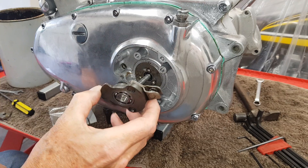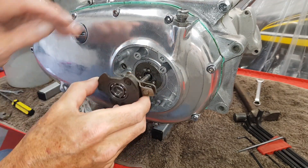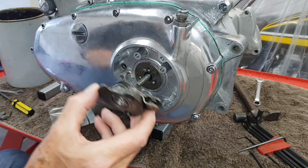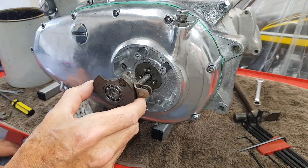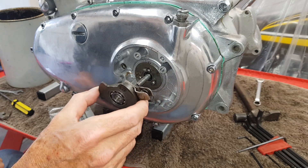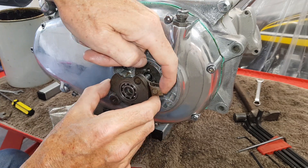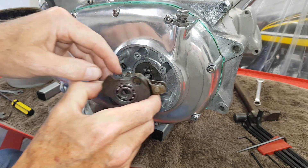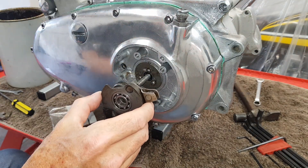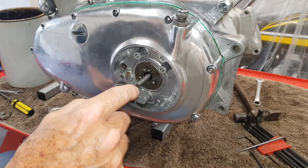Now we have the actual ramp itself, which goes over the top. Normally you'd fit the clutch cable first and put it in this cleat here, but we haven't got the clutch cable, so I need to fit this before it. The problem is that when we come to fit the clutch cable it can be very difficult to get it into this cleat, so we might have to take this back off to fit the cable and then put it back on again.